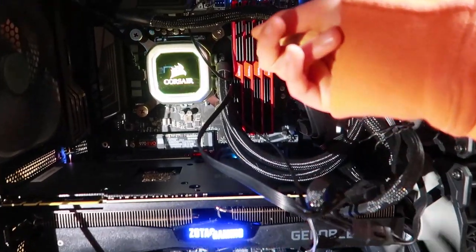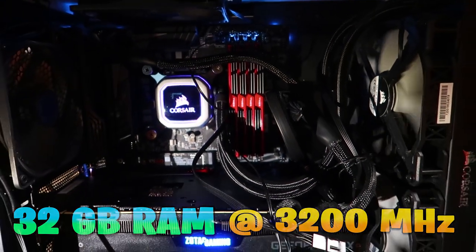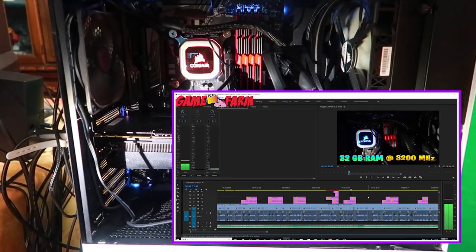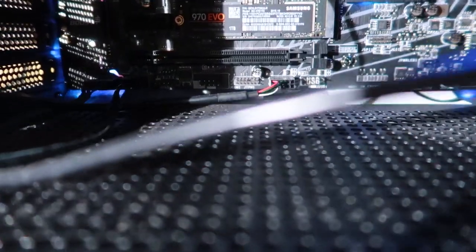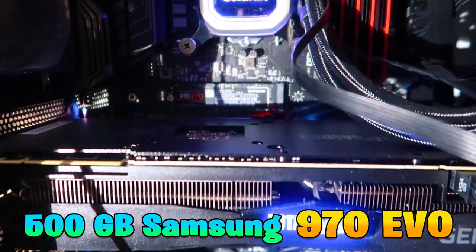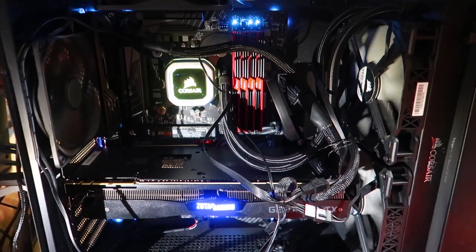Sitting next to the CPU, we have 32GB of RAM, overclocked to 3200MHz. This RAM comes in handy when we have to edit especially large video files like this one. As far as internal storage goes, I have two M.2 SSDs — a 1TB Samsung 970 EVO and one 500GB Samsung 970 EVO. These allow me to boot up my games as quickly as possible and reduce time spent waiting in loading screens.